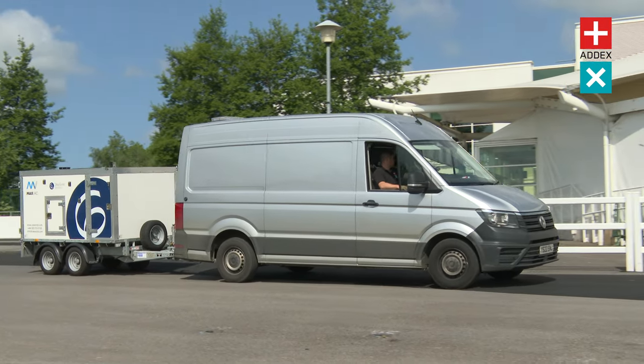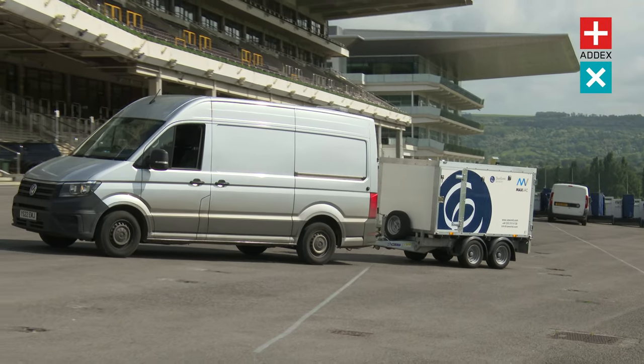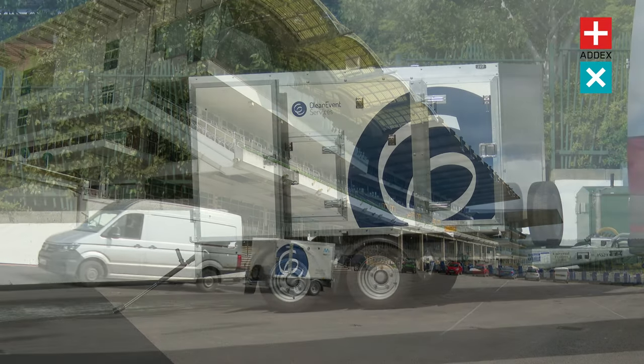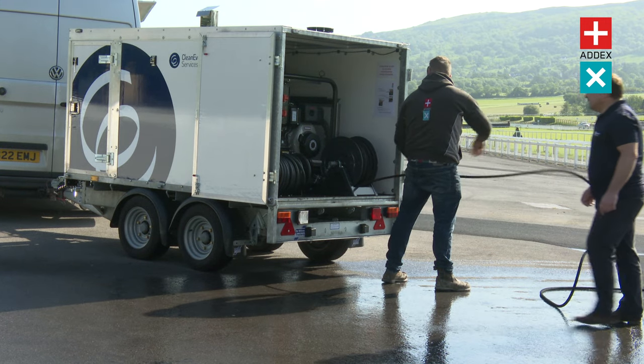Designed with convenience in mind, this versatile machine can be effortlessly attached to a car or van tow hitch, allowing for seamless transportation between locations. Whether you're a mobile cleaning service or simply need to move the pressure washer between different job sites, the Hotbox Pressure Washer ensures easy mobility every time.